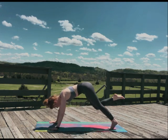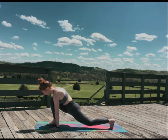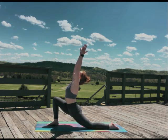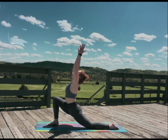Plant your right foot between your hands, lower your left knee, and come into a crescent lunge. Keep your gaze upwards like you're looking up at Jeff Goldblum. Did y'all know he's 6'4"? I did not.